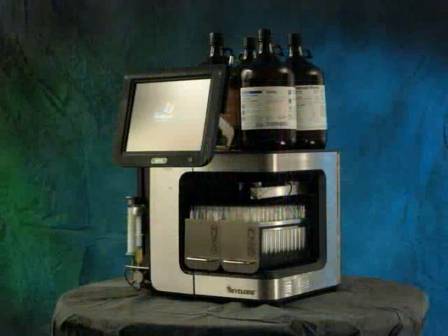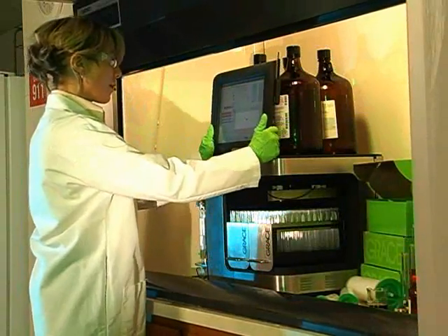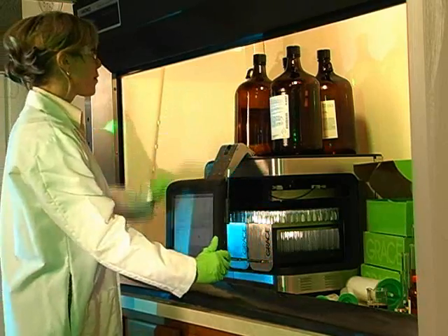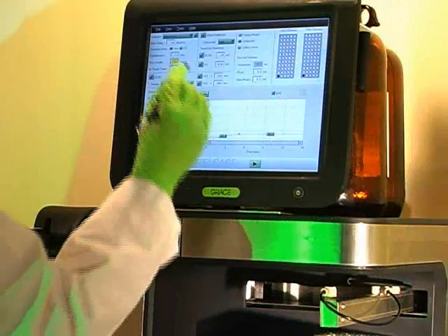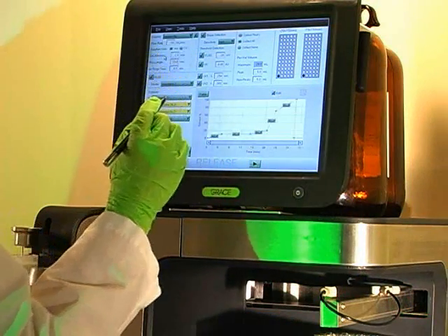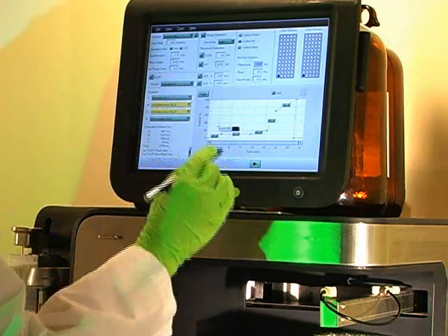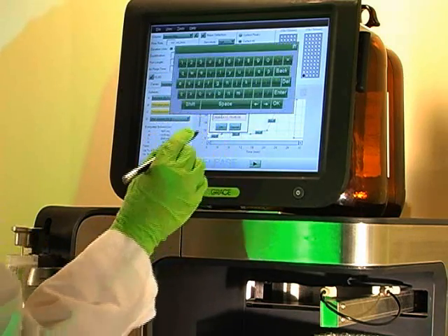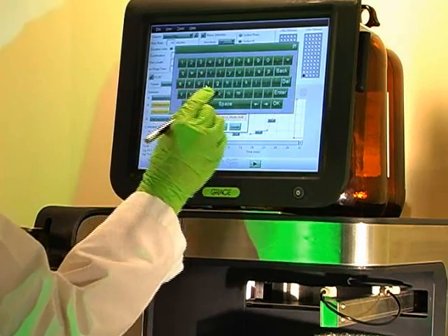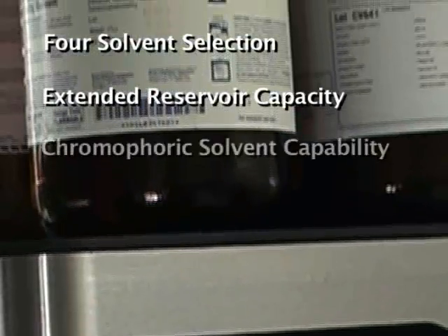The Revolaris system has numerous ergonomic and safety design features. Its small footprint fits easily into a standard fume hood while allowing easy access to solvents and cartridge loading. It also has a fully adjustable display. The interfacing of the Revolaris system is simple, with large single panel touch screen views and easy to navigate control buttons. Pop-up status prompts and alerts help to guide the user. Fraction tracking is managed by a real-time color tray display, making it easy to choose the right fractions for workup. The Revolaris system delivers gradient functionality with 4-solvent selection, extended reservoir capacity, and chromophoric solvent capability.